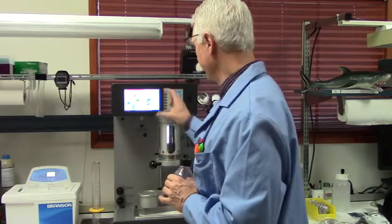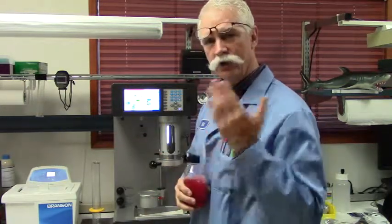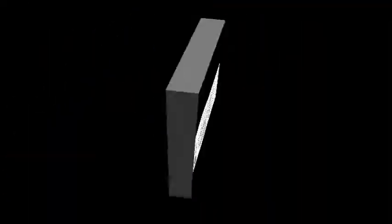When you're done, take the results from the printout or from the screen and compare them to your count cert. Being within about 10% across all channels is a good indicator that the instrument is still calibrated properly and that you're good to take your measurements.